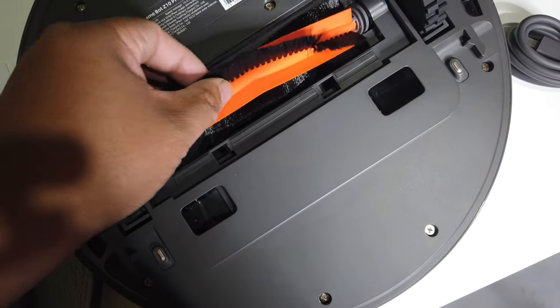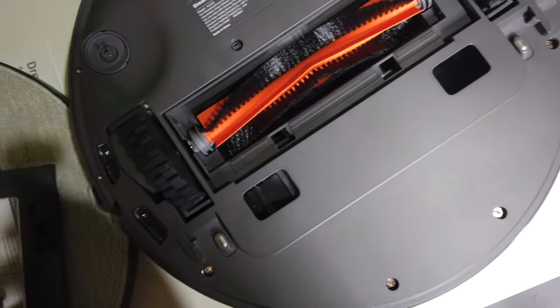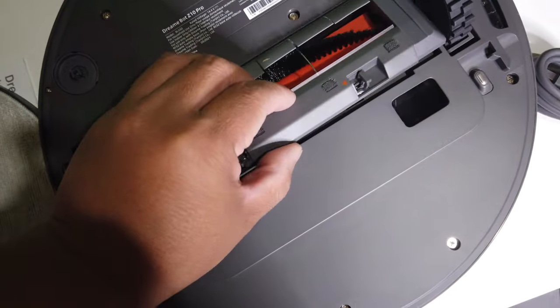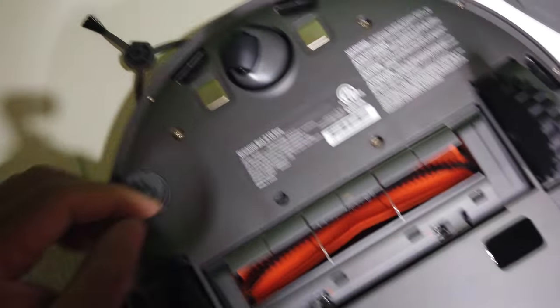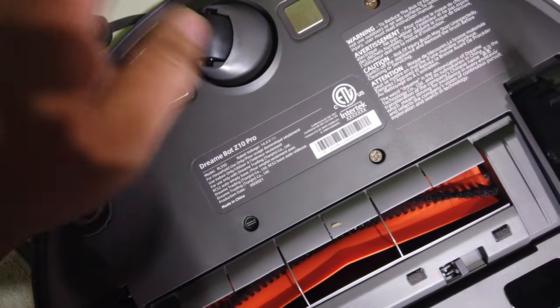You take that out and put it back again — very easy. Put the cover back on and you're done. Up here are the wheels, the charging station, and some lights as well.